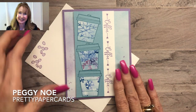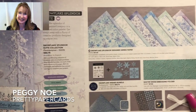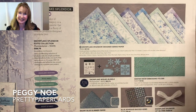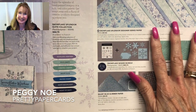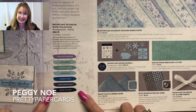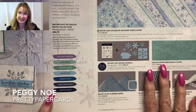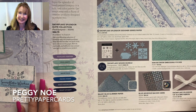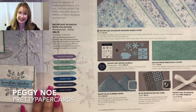This particular card uses some products from the Stampin' Up! August to December mini catalog. One of the products is this beautiful Snowflake Splendor Designer Series paper. Stampin' Up! is now, with their various suites of products — this is the Snowflake Splendor Suite — putting a little list of colors, a swatch, and the names of the colors that go with the Designer Series paper. This is page 37 of the August to December mini catalog, and I pulled some coordinating colors from these swatches for today's card.